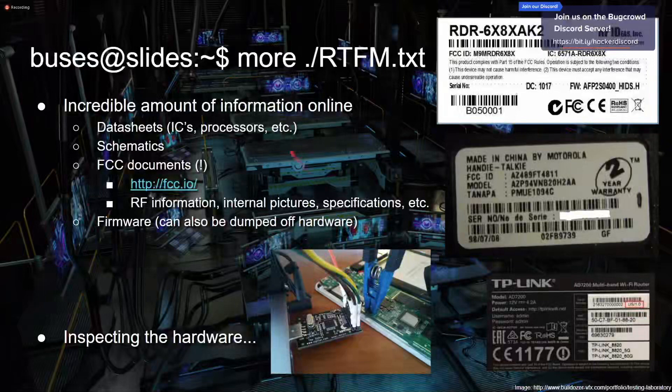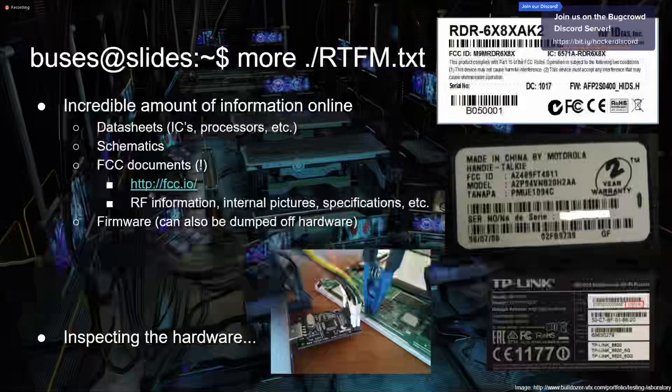Another way to get information is the firmware. Sometimes it's just online — you can go to the manufacturer's website, download the firmware, and reverse engineer it from there. If not, you can dump it off the hardware itself, but we'll talk about that a little later.